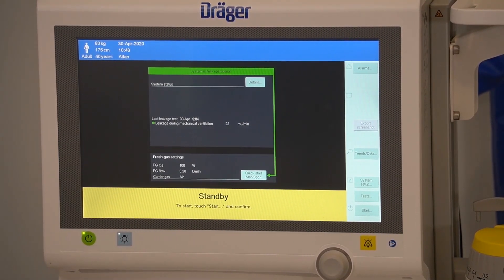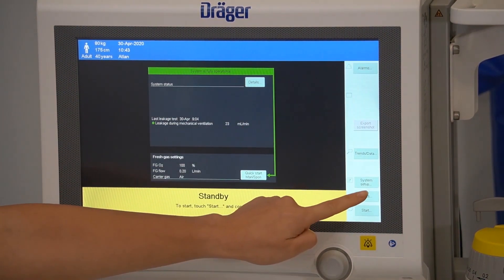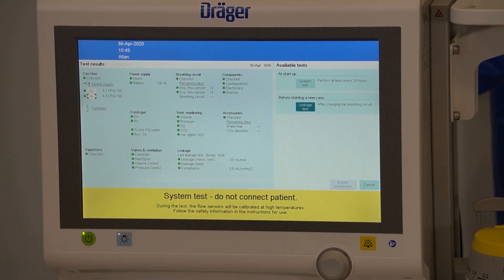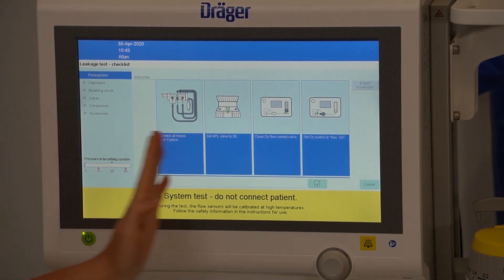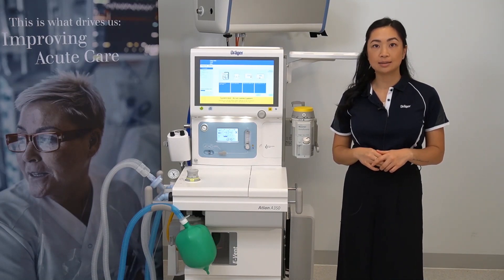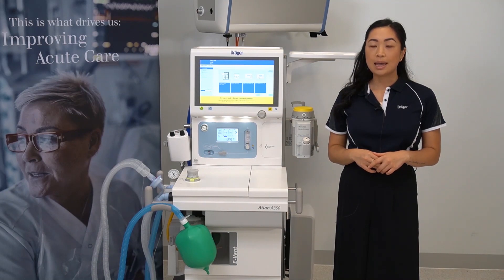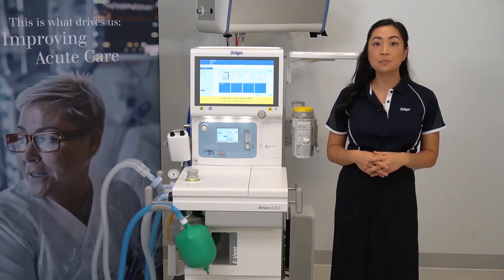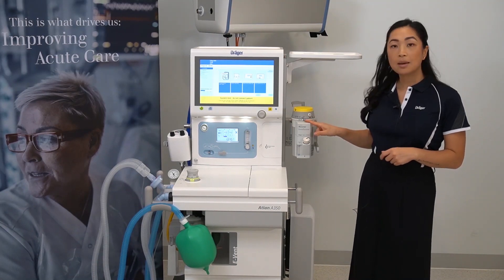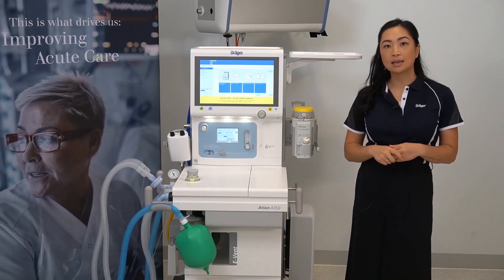To perform a leakage test, this can be accessed from the standby screen. Select the test button on the right-hand side of the main screen and under available tests, you will find the leakage test option. Simply follow the steps listed on the screen. A leakage test should be performed any time the breathing system is modified — for example, when a new breathing circuit is attached or when you exchange the soda lime. It can also be completed following a system test to verify any potential leaks from the back bar — this is done by setting your dial to the lowest setting, then performing your leakage test. Keep in mind you'll need to set the dial back to zero at the completion of the leak test.